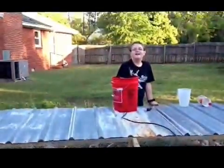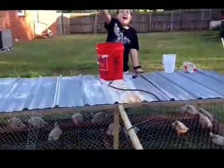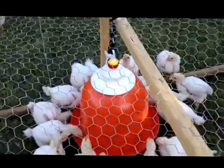It'll be able to hold five gallons at a time. Good deal. Thanks for watching.